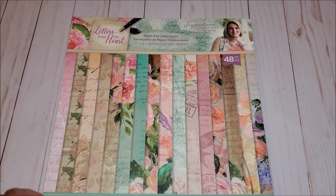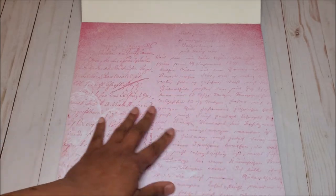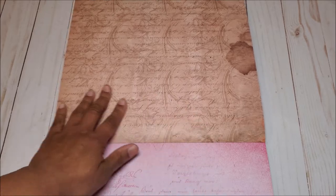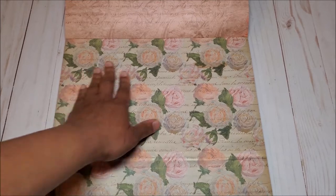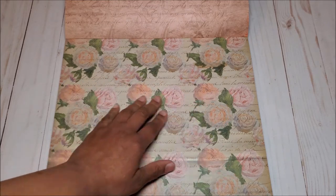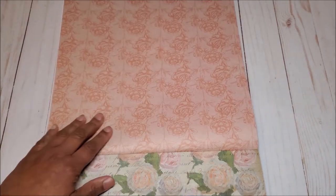This is a very romantic paper collection. The first page has this all-over muted pink background with script writing. It is double-sided, and on the back side, you have this darker, muted, almost sepia color, also with script writing. The next page has this all-over rose with creams and peaches. On the back, you have almost a parchment paper color and script writing, and these beautiful roses in a light peach.